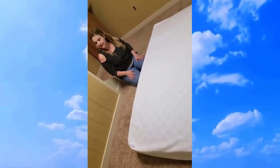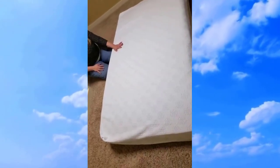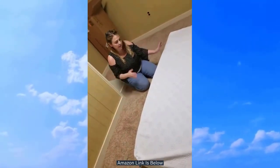This is a Zinus — I have to say that correctly — the 12-inch gel, I believe. This is a twin and it came from Amazon. It took me about 3, not even 3 or 4 days to ship it here.